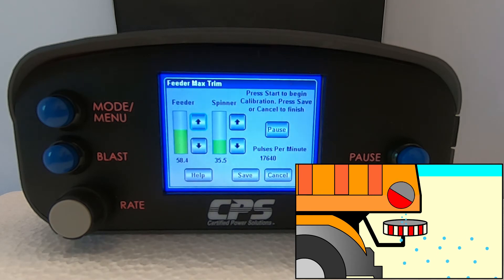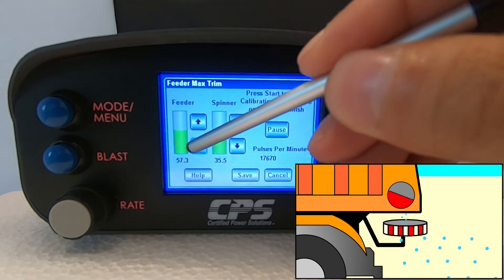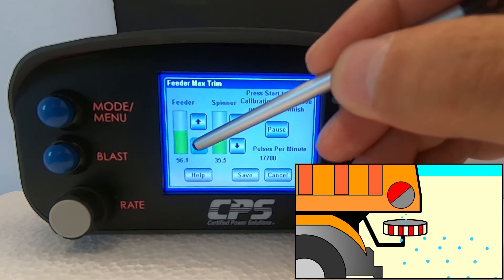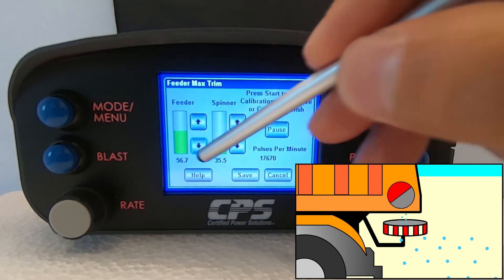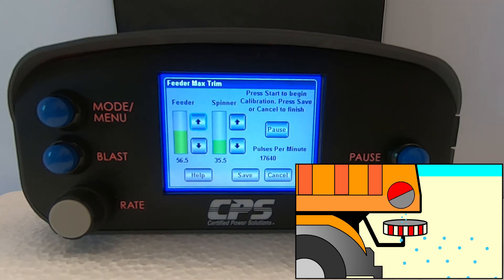For open-loop systems with no pulses per minute count, have an assistant point a tachometer at the feeder shaft from a safe distance. The maximum trim is the point where the RPM stop increasing when you raise the output. Tap Save to save your settings.